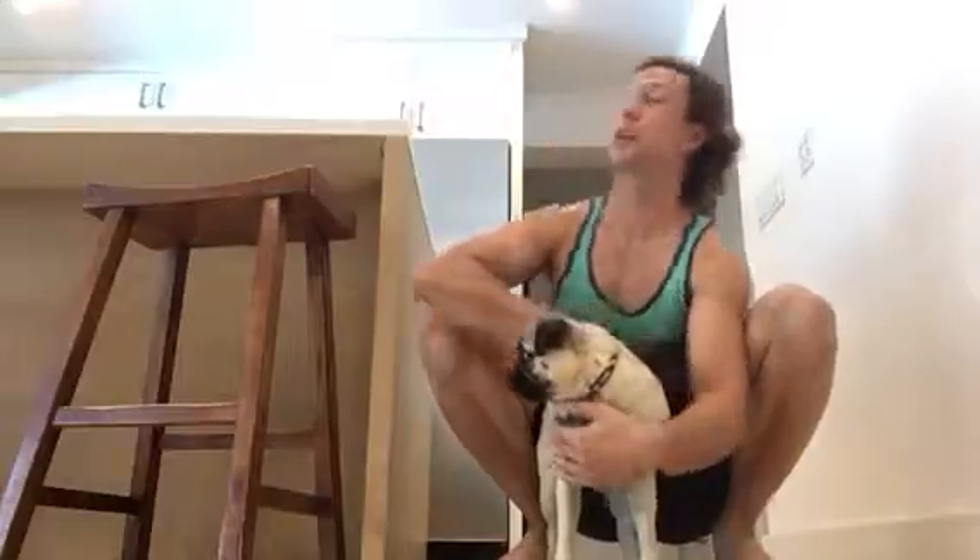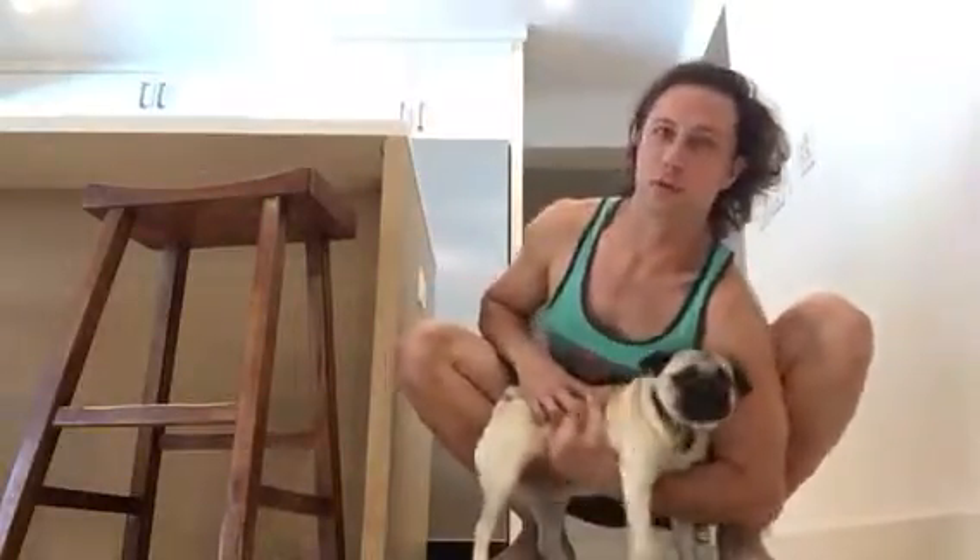In today's video we're going to go over the strongman lift, pug lifting. The first thing about pug lifting is get your pug and you've got to get a nice good grip on the pug.